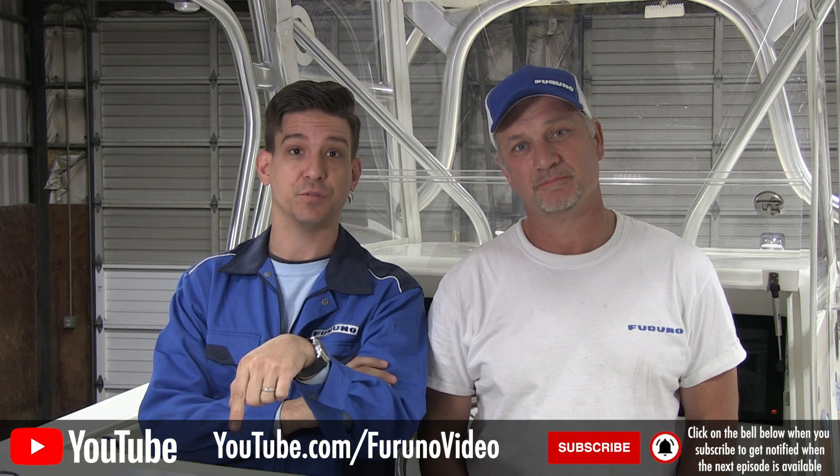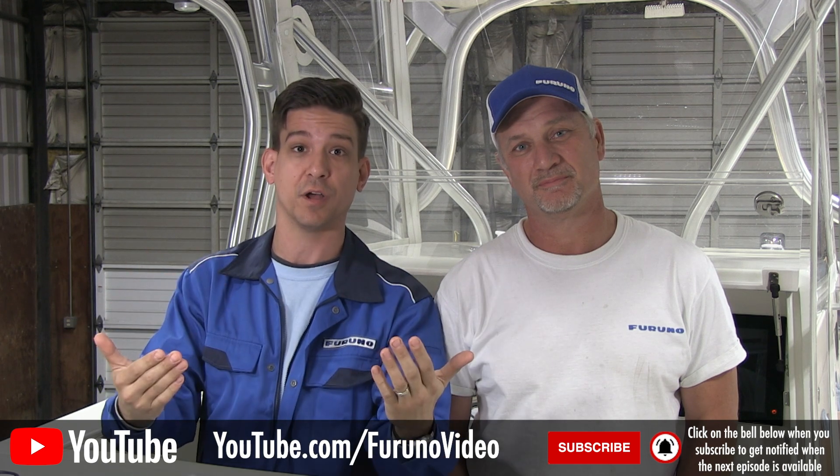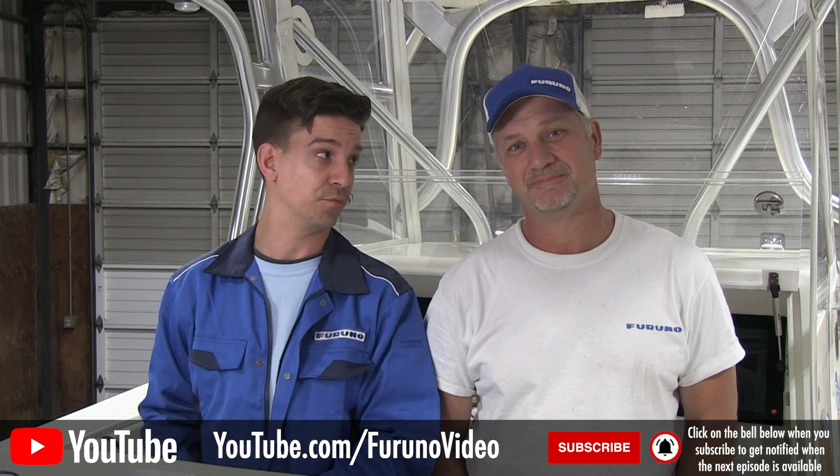We're ready. In the next episode we're going to take this boat out and give you a full sea trial, testing everything and showing how it all works. Join us next time for the sea trial. Thanks for watching, and if you like the content, click the link below to like the video and subscribe to the YouTube channel so you'll be the first to know when new content is available from Furuno.